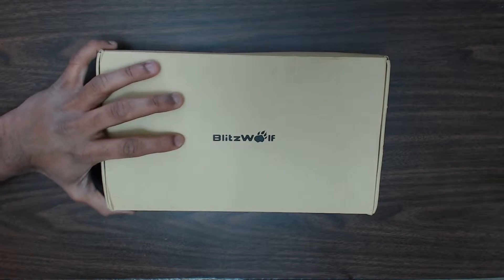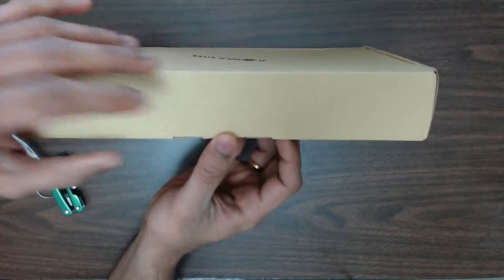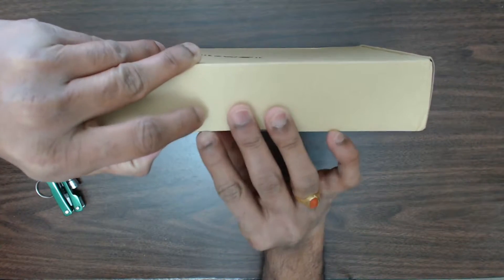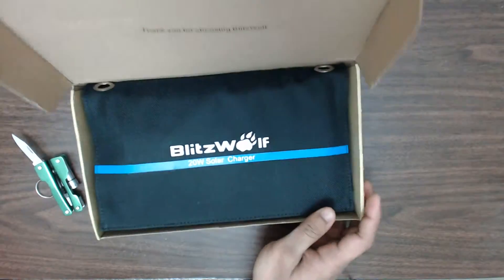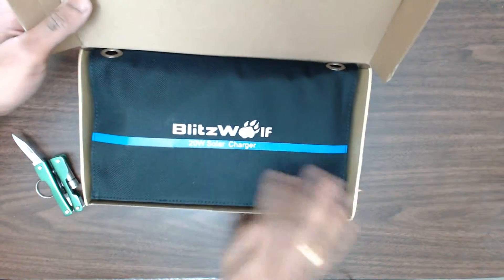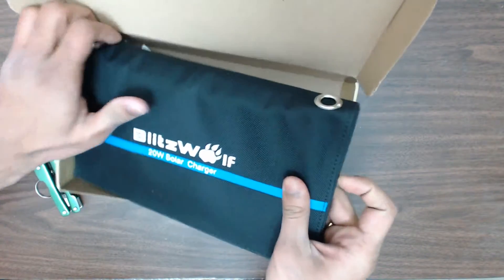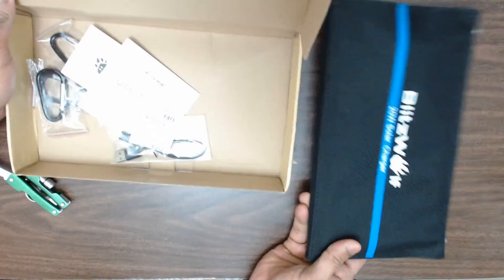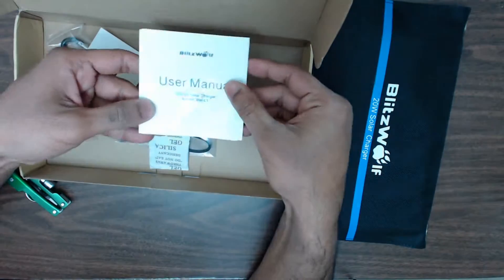Then we'll take a look at the Amazon link on the website and see what we can figure out from what they are talking about. Looks like the box is a little bent up from the trip, but the solar charger looks intact. Let's see what's inside.